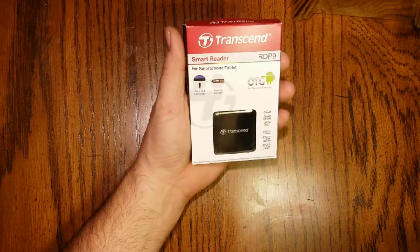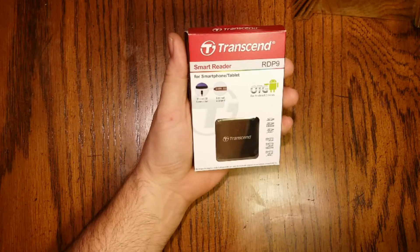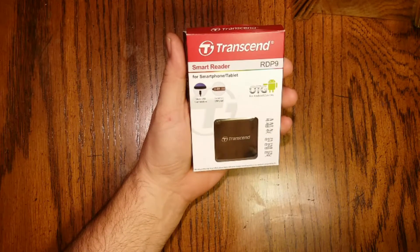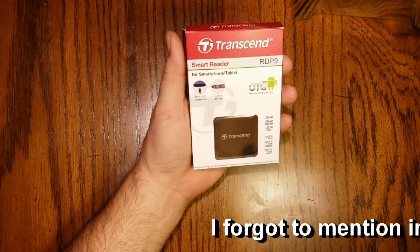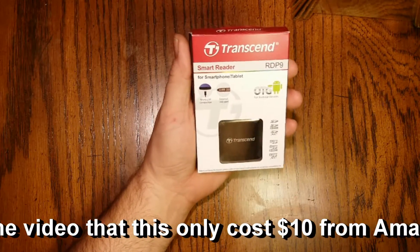Hello YouTube. Today I'm going to be doing an unboxing and review of the Transcend Smart Reader. This is an OTG device for Android. OTG stands for on the go and enables Android phones and tablets to access USB devices that are plugged into them.